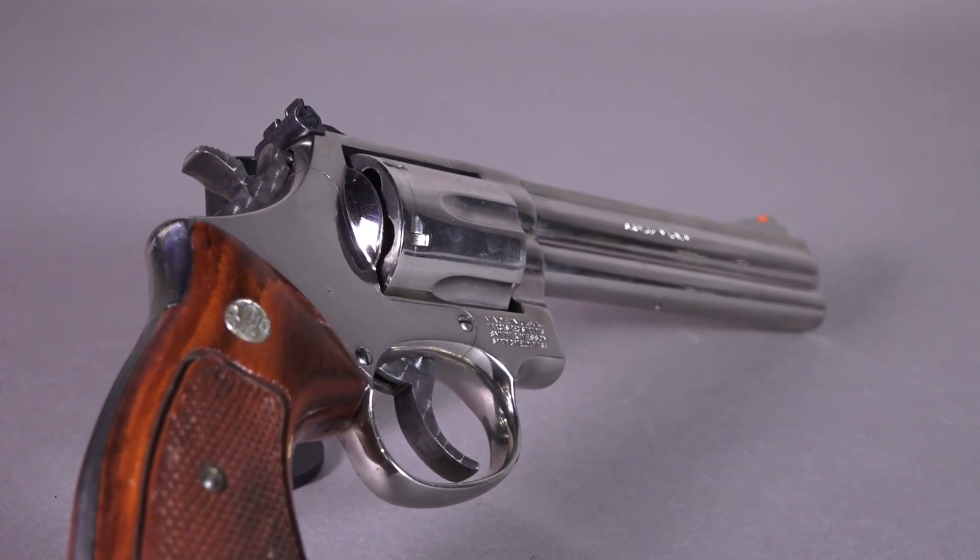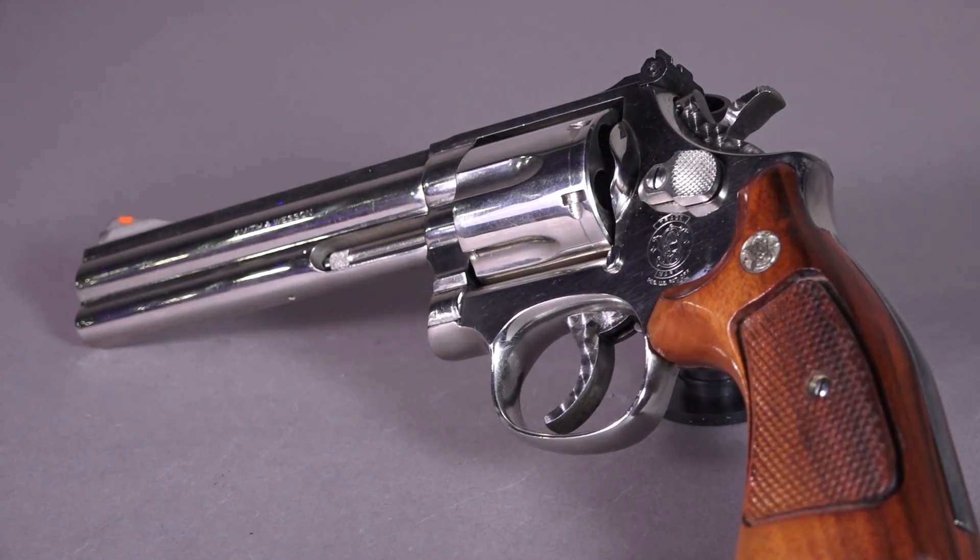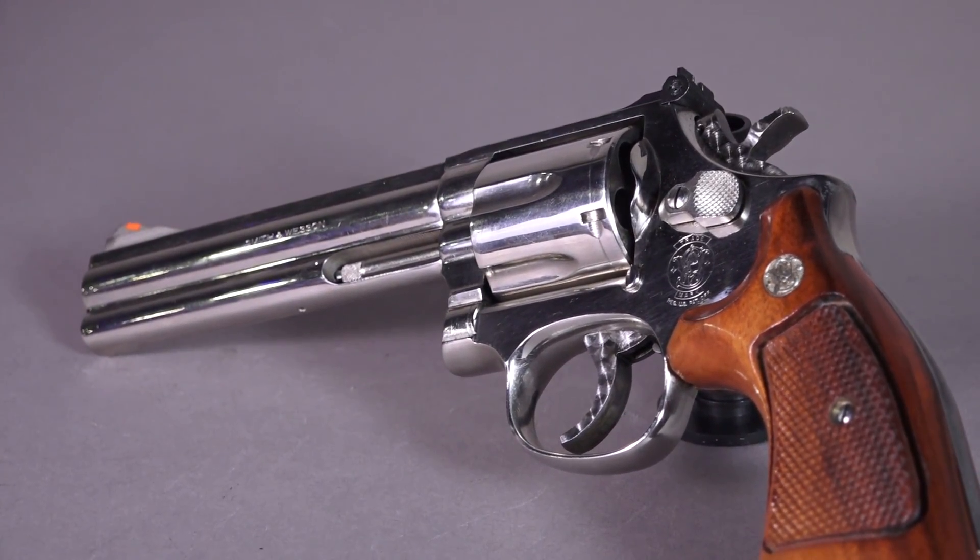I just want to point out that the two 586 examples we have today that Michael dropped off have had some custom work done, so the trigger and the hammer will not look like a factory gun that you may see in your local gun shop.